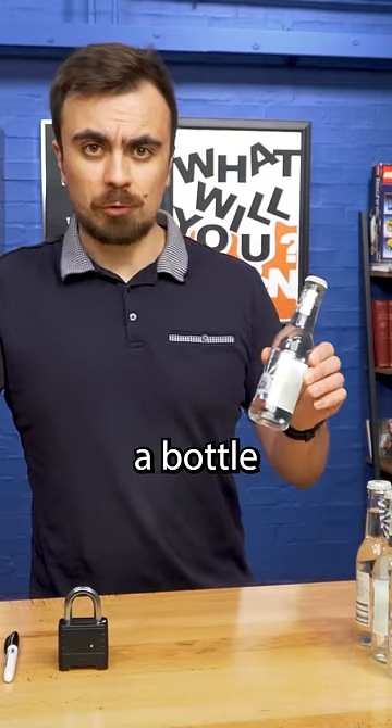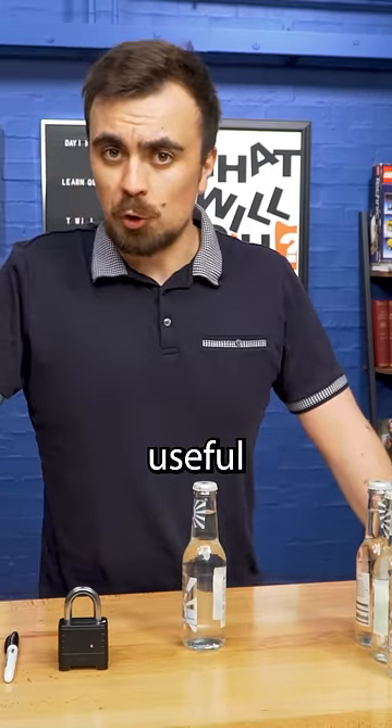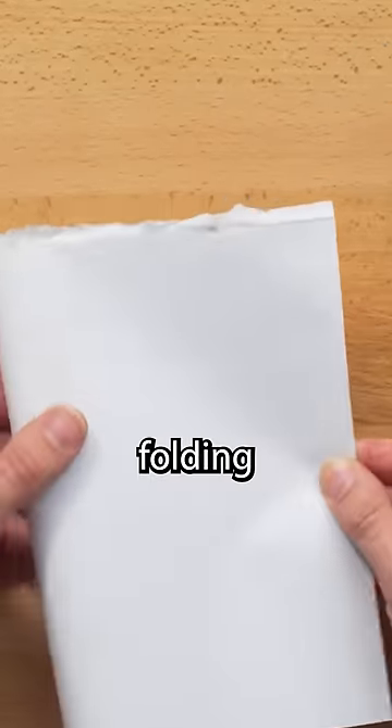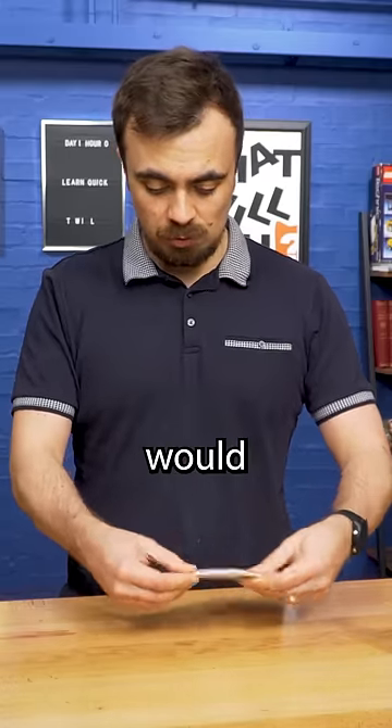The ability to open a bottle with anything you find around you is a hyper useful skill. It really is just as simple as folding the paper up and then using it as a lever as you would any other tool.